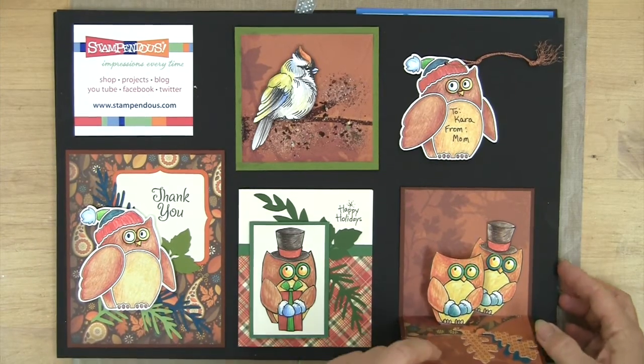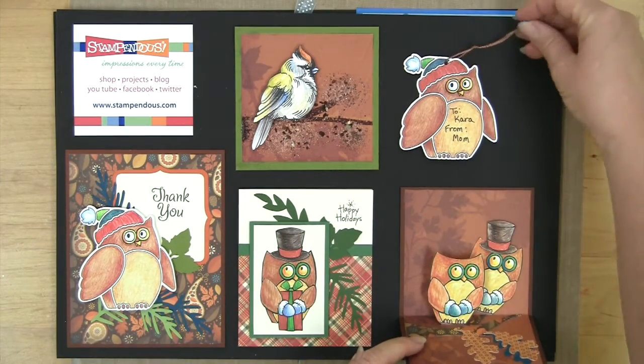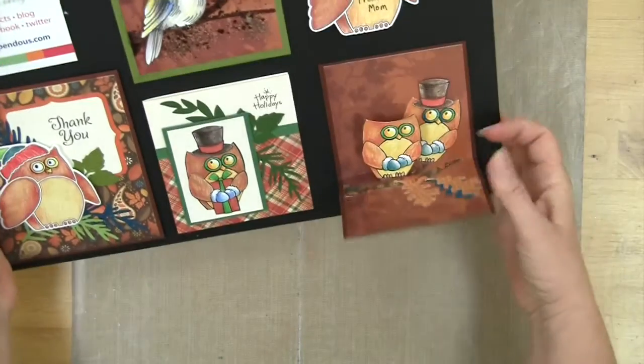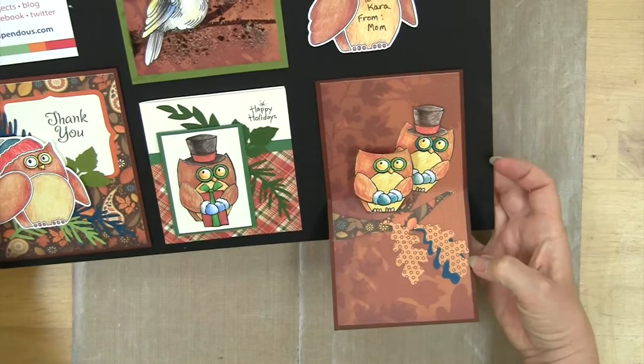Here you can see several cards that I've made and embellished. Here's a fun little tag, and here's another pop-up card with a couple of owls and the little leaves.